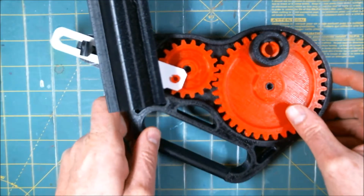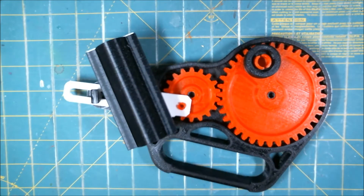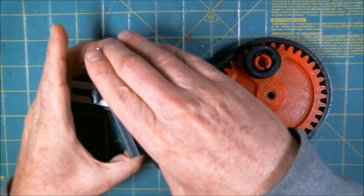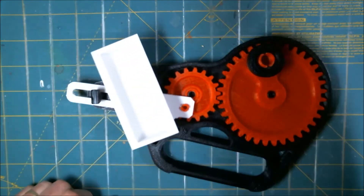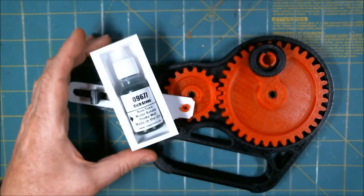Hey everyone! I wanted to show off a little thing — it is a little design I've come up with for a paint shaker. I'll just demonstrate. We've got the little bottle there. I'll put Rich Green in there.